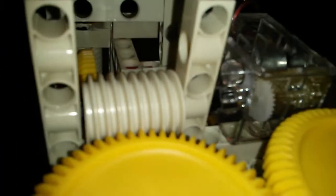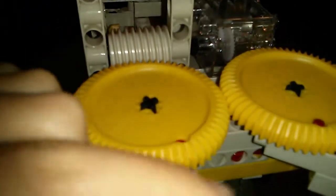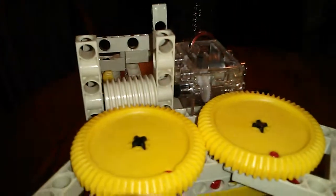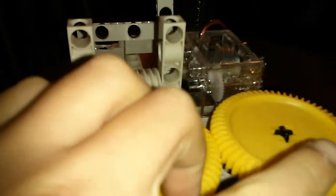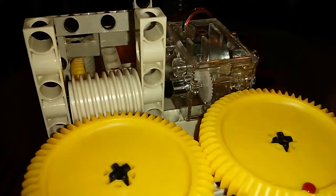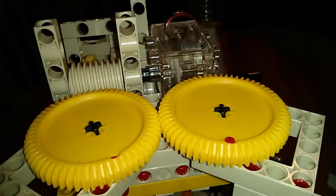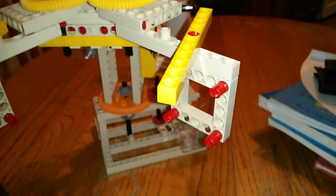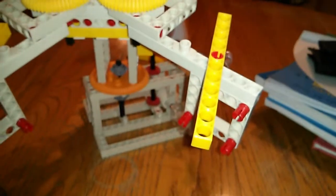Now I'll show you another one. This one gear turns around and then it controls this, and that one controls this one, which controls this one. So both of these ones have to go in opposite directions.